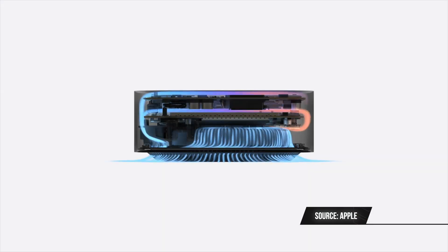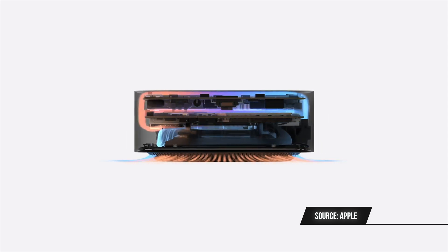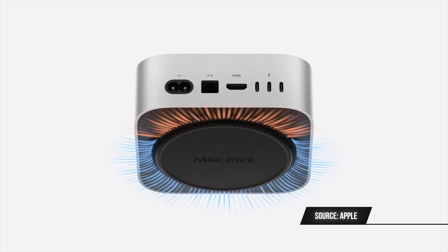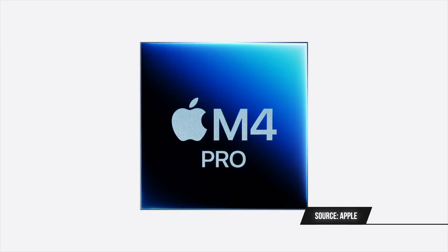Five USB-C ports — insane. We're also getting a new, improved thermal design for this M4 chip. Although the M4 chip is not that power hungry, this new cooling system, just like the Mac Studio has, is going to be very impressive. The best way to describe this M4 Mac Mini redesign is a smaller Mac Studio. This redesign was also made to support the M4 Pro chip, which means the M4 chip will have lots of breathing room in terms of thermal capacity.